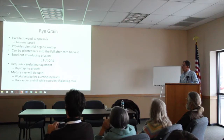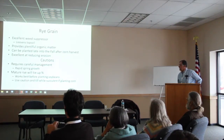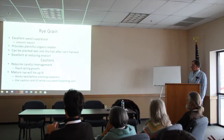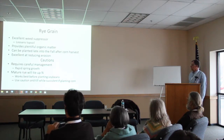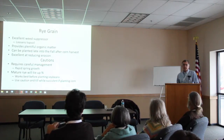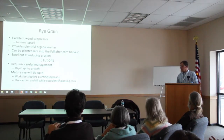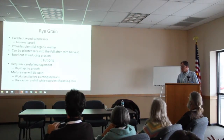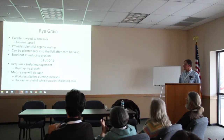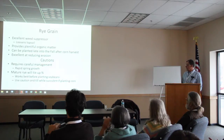Rye is another great cover crop — great for suppressing weeds. You've got the option of planting it after a corn harvest. But some cautions: mature rye that gets up around waist high is going to tie up nitrogen. If you're going to plant corn, I would not use rye if it gets away on you because you're going to tie up too much nitrogen for your corn crop. Remember, you're following grass with grass — rye and corn are both grasses. It works better before planting soybeans.